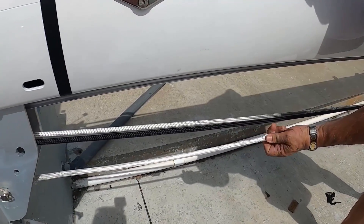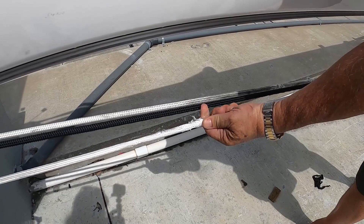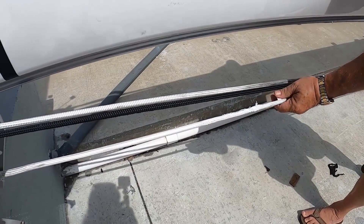This Dyneema is unbelievable — it doesn't chafe. It's probably taken a hard beating here, but it holds up. It's very, very good to have this. We have that on our boat on virtually every line.